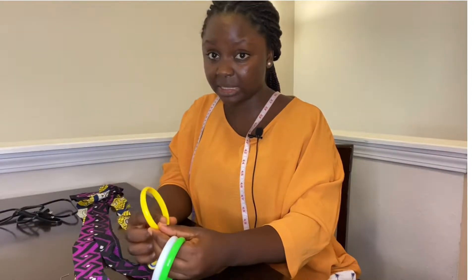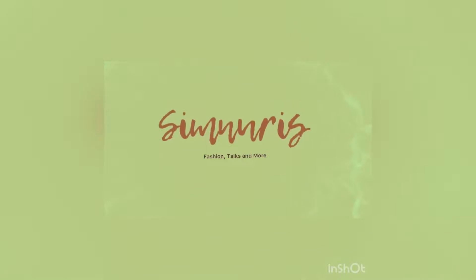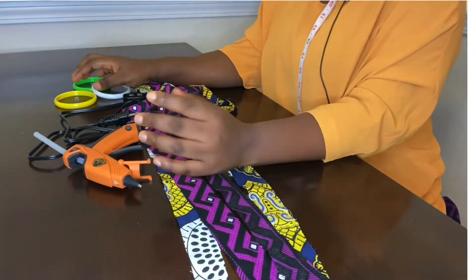So on today's tutorial, we're making Ankara bangles. There are different shapes and sizes of bangles you can use — you can use any shape or size that you want. For this tutorial I decided to use this shape and this size. We might do other shapes and sizes later, but for now, this is what I'll be using. So without further ado, let's get right into it!